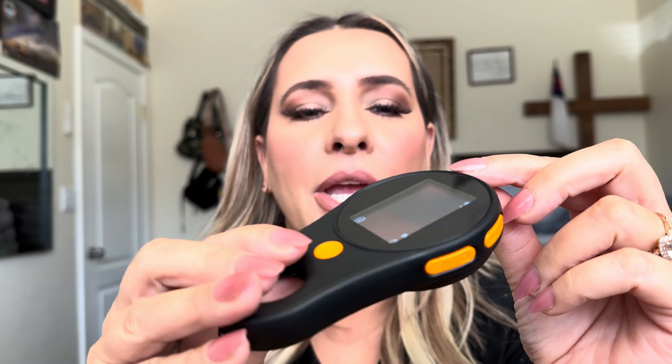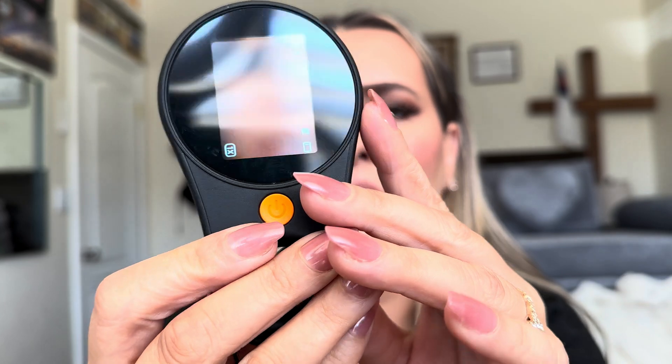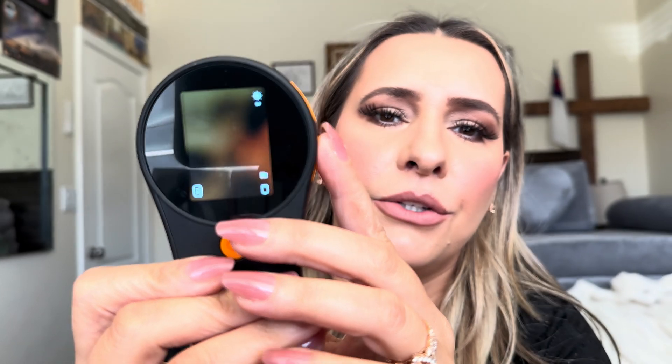You charge it right here — I'm not sure what happened to the charger, I think one of my kids took it, but it's okay because it's just a USB-C port so you can use anything for it.